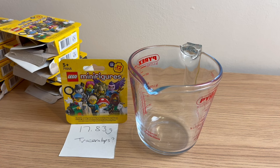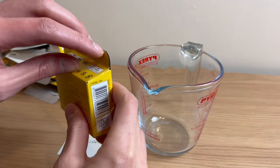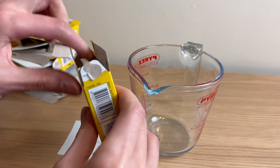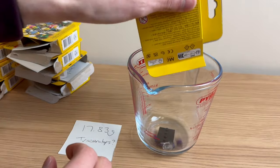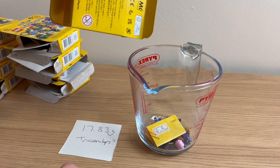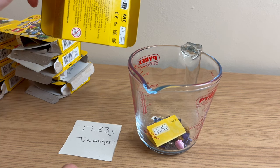On to our 13th and final minifigure at 17.83 grams. Originally I thought it was Triceratops but that seems quite unlikely now. I think this is more likely to be the Film Noir Detective, but there's quite a big weight difference — maybe getting towards 0.6 or 0.7 grams off, which is a lot. Opening it — okay, so we've got the third Harpy there. That was supposed to be 18.04 grams. I was kind of hoping it wasn't going to be that, but we've got three of those.